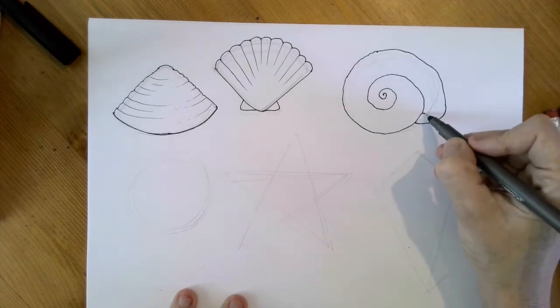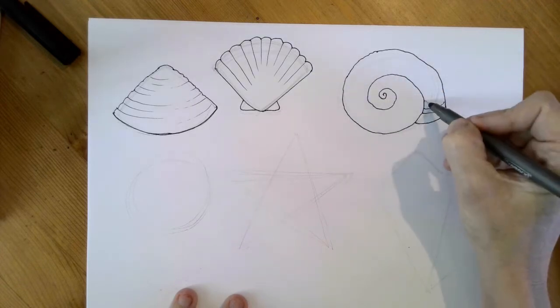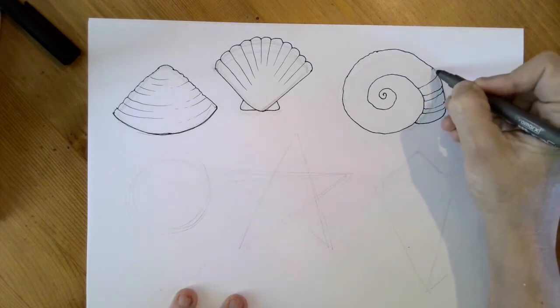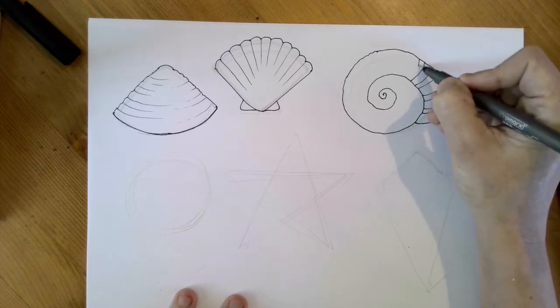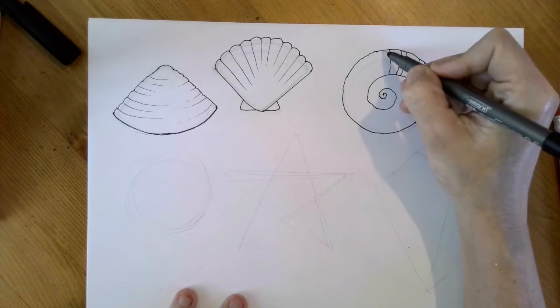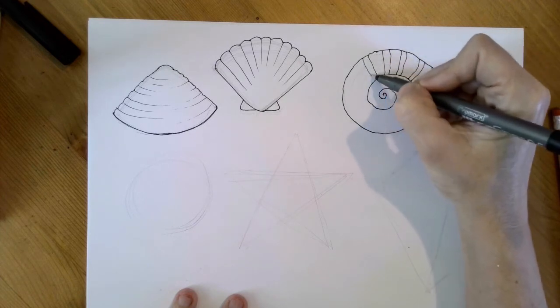Now for this one, the lines come out the whole way around. But for some of these shells, they're colored in stripes. I'm using a kind of bumpy line — I'm not trying to make this look smooth because the shell is not smooth. I'm going to follow this around like this.